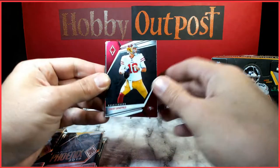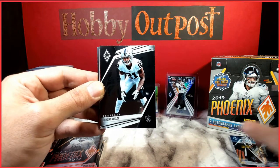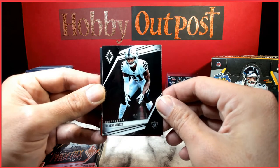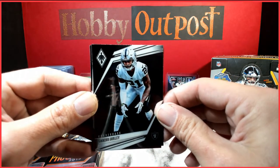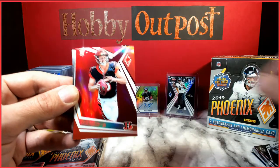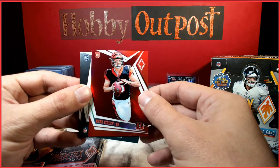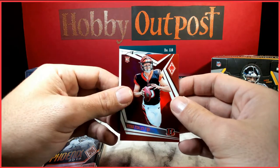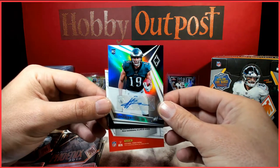Appreciate y'all tuning in to this new channel. We plan on doing lots of little giveaways and special offers. I've been enjoying making videos, so if this is your first time watching, make sure you like and subscribe — any support is much appreciated. Another Ryan Finley. Looks like we've got an autograph behind this one — Chase Winovich. Eagles — JJ Arcega-Whiteside rookie auto.